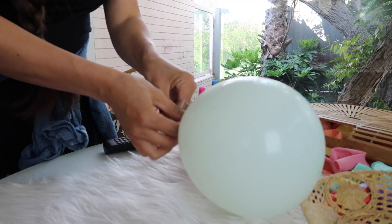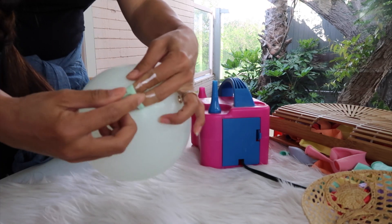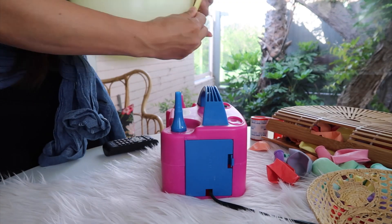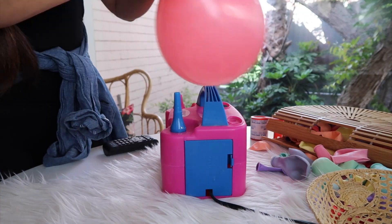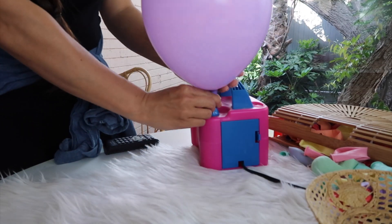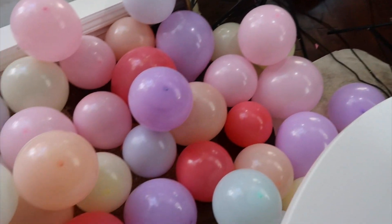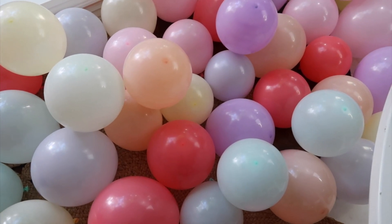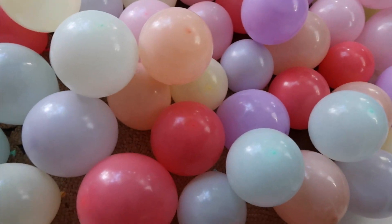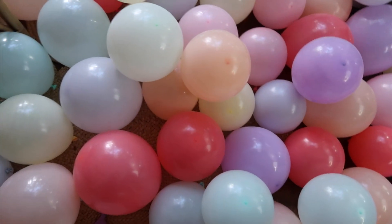I'll show you how I tie the balloon: wrap around my finger, tuck it under, and pull it all the way through. You can see why you need that tape on your fingers because you're going to be doing this over and over for about a hundred balloons. I'm just throwing them on the floor — there's no better place for this many balloons. You can see that some are big and some are small.